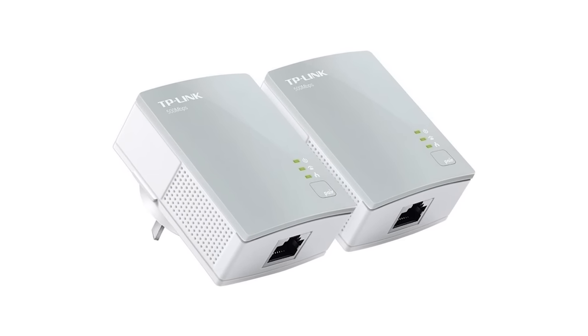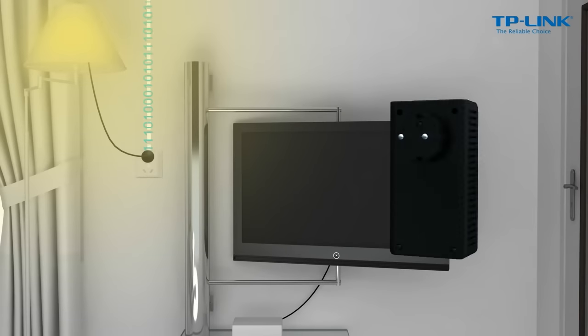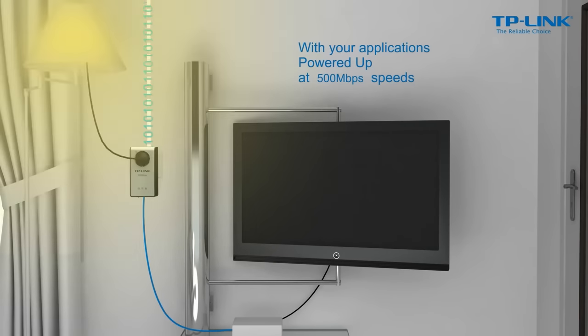If you don't want to run cables from one end of the house to the other, you can use powerline adapters. You get a pair of adapters that plug into the mains — one near your router and one near your smart TV — and they send signals through your house's existing electrical wiring. Powerline can be a confusing area mainly because of marketing. There are basically just two standards: AV and AV2, but marketing labels like 500 megabit, 600 megabit, Powerline 1000, Powerline 2000 make it hard to tell what you're actually getting.